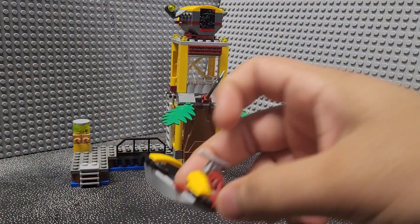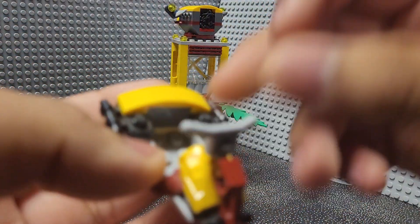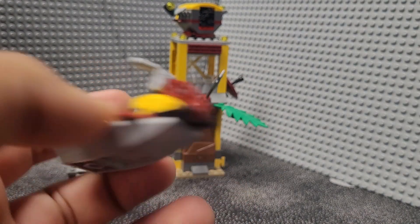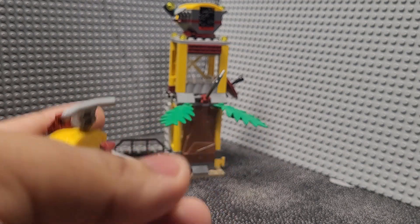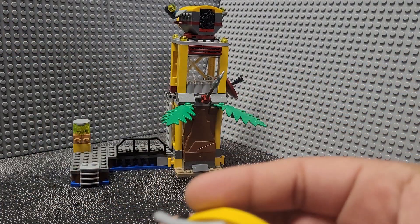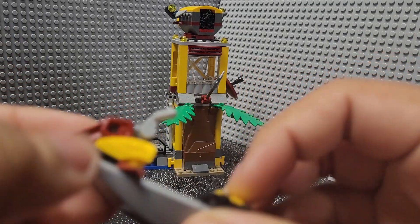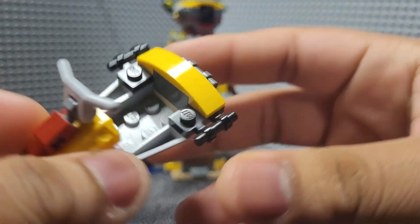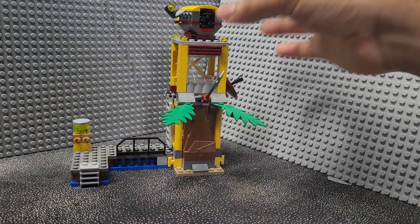For the side build, there's a little boat. This tower is meant to be placed on a dock or a watery area, so it makes sense to have a little boat build. Not really much to say about it — it's very basic, just something else to add to the set. It's got some yellow and dark red pieces with an axle for the handle. Pretty dull.